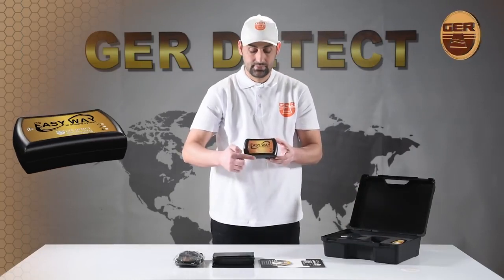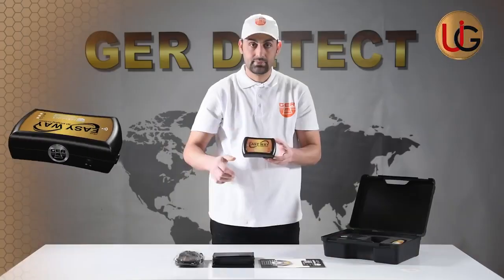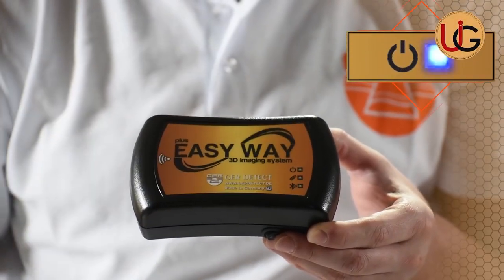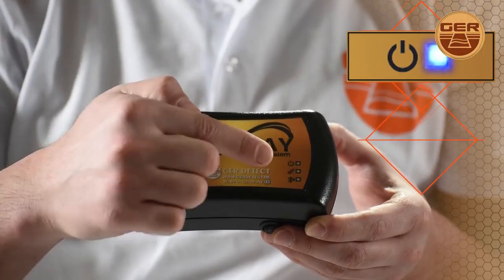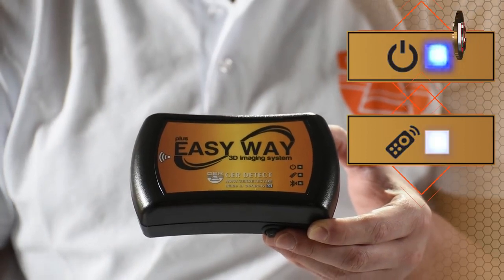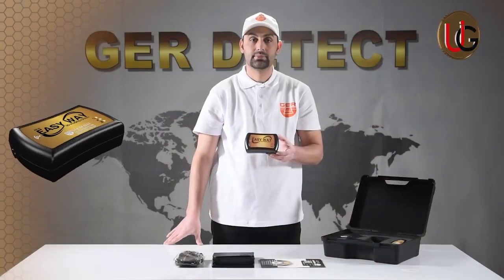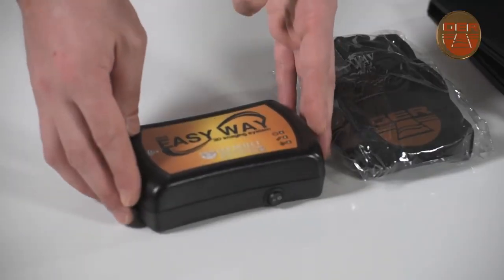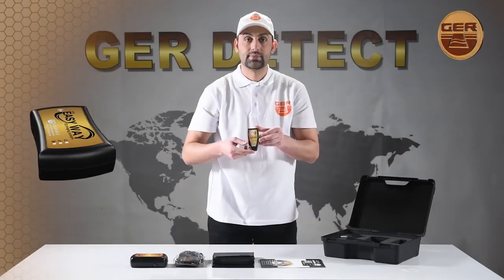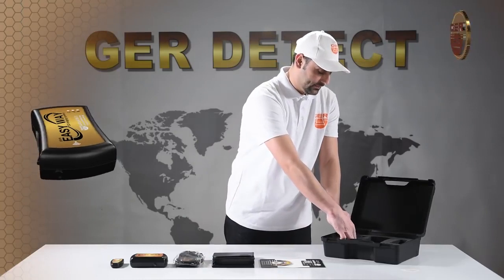Note that the device has 3 indicators that must be checked before starting the imaging operation. Number 1: Power Indicator — it lights up when the device is turned on. Number 2: Control Indicator — it lights up intermittently when the remote control is pressed. Number 3: Bluetooth Indicator — it lights up when the connection to the tablet device is established. Also included are a remote control and the device charger.